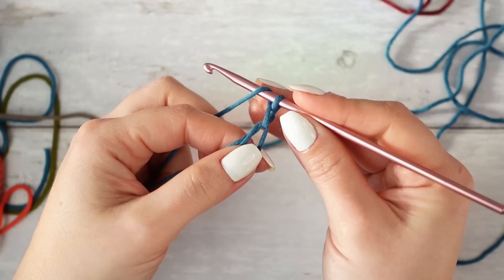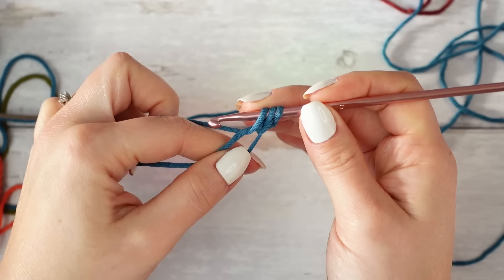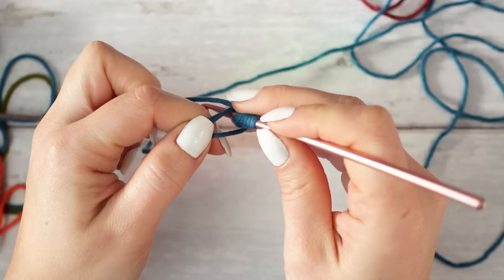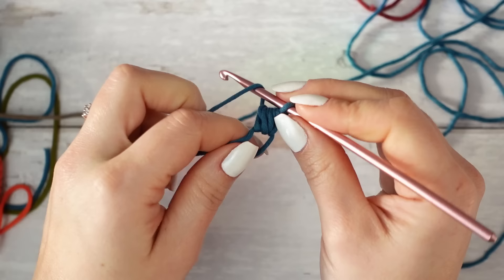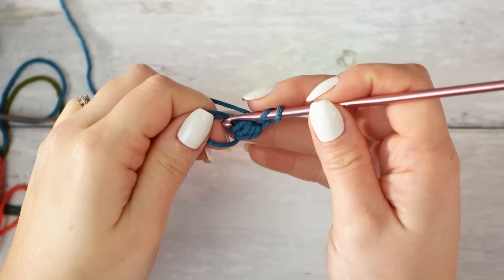Now we are going to be creating the flower. Wrap the yarn around the hook, insert going around the magic ring, pull up a loop — do this two more times, then yarn over and pull through all loops on the hook, then chain two. Repeat this all the way around until you have eight petals in total.